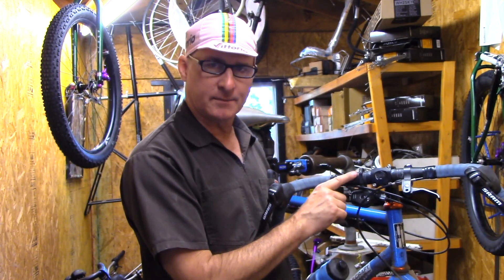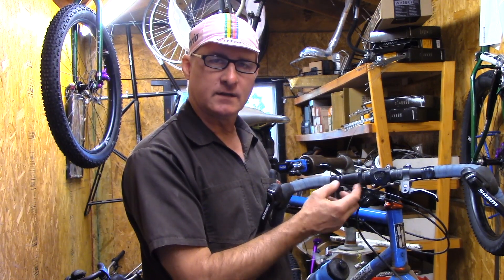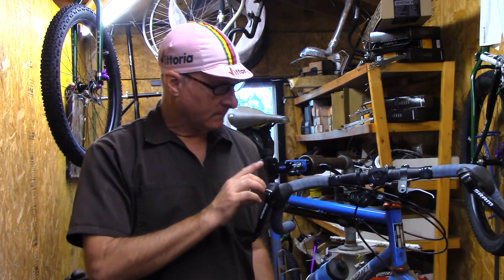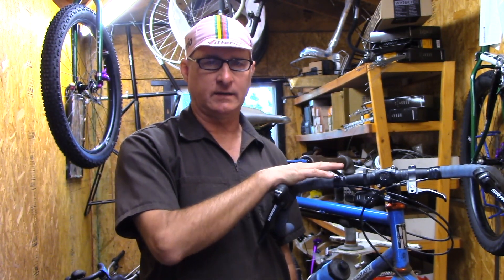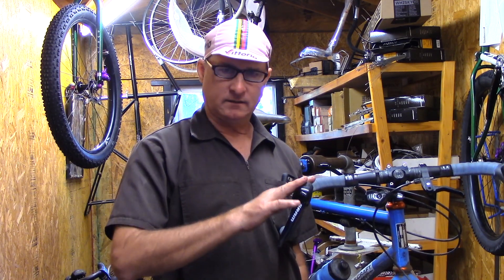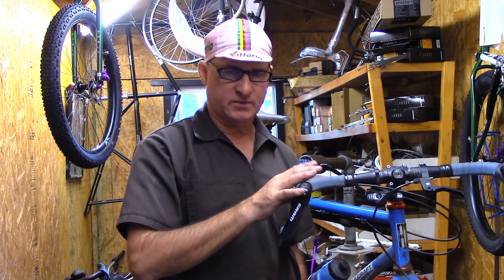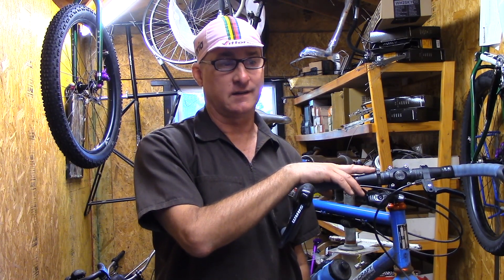So this is our adapter. Here's your SRAM shifter, here's the adapter — two parts. You don't have to untape your bars. This is great for converting a mountain bike to drop bars, because it's really fun to ride around on a big tire bike with drop bars, and you don't need to invest in an expensive shifter-lever combo. If you've got a SRAM drivetrain, you buy one of these and you're off to go — it's a whole lot of fun and I think everybody should try it.